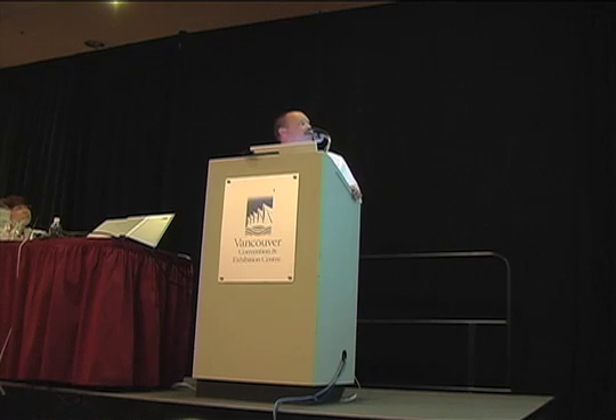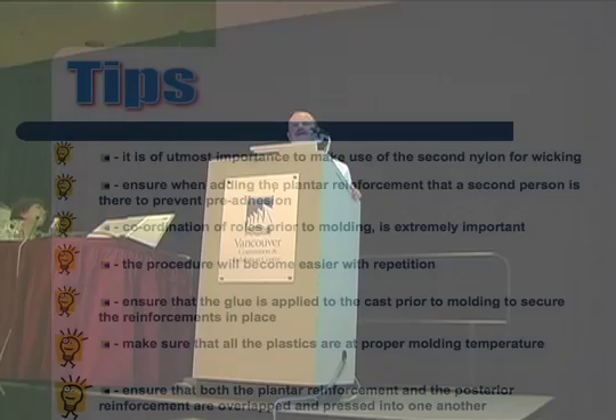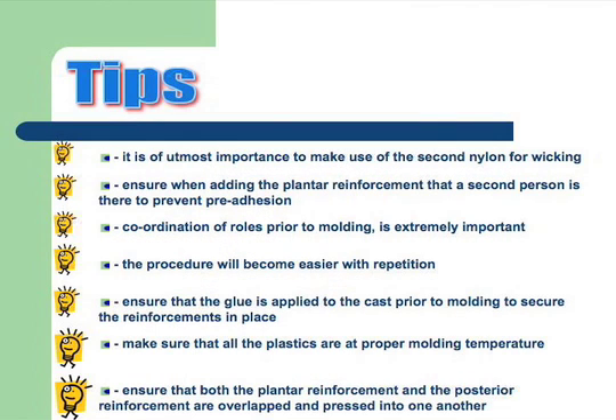Tips: Most importantly, use your secondary nylon to evacuate your air. Ensure your planner forward reinforcement — get a second hand there so it doesn't have plastic sticking to you.